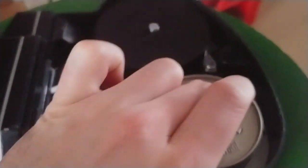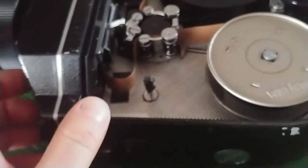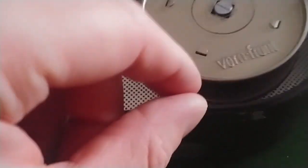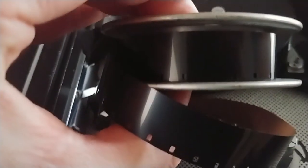I tried pushing this, and that apparently does not create that much friction so that it becomes unwound. But I don't know what the issue is. It could be with the spool — that I should compress it a bit or something.